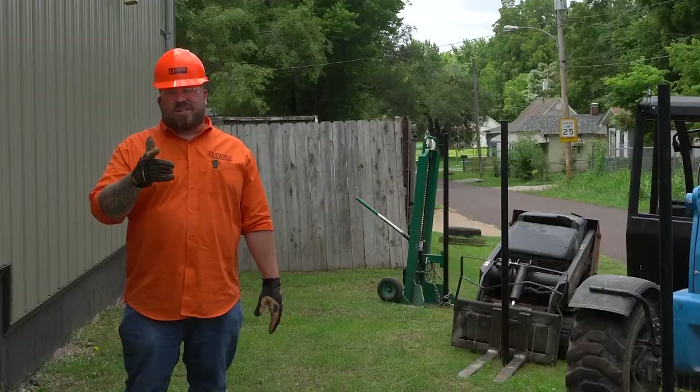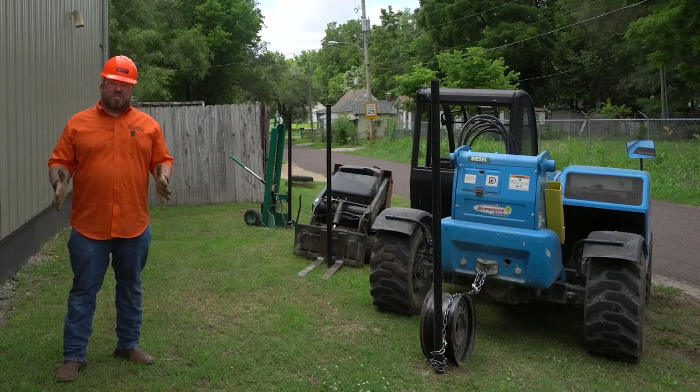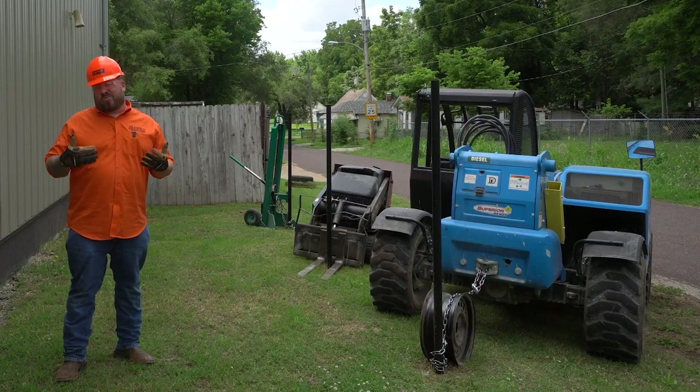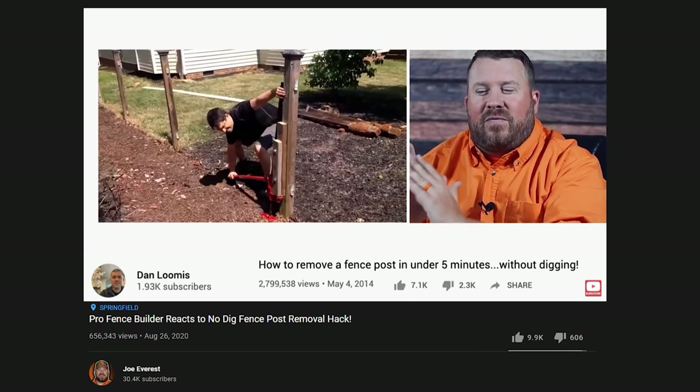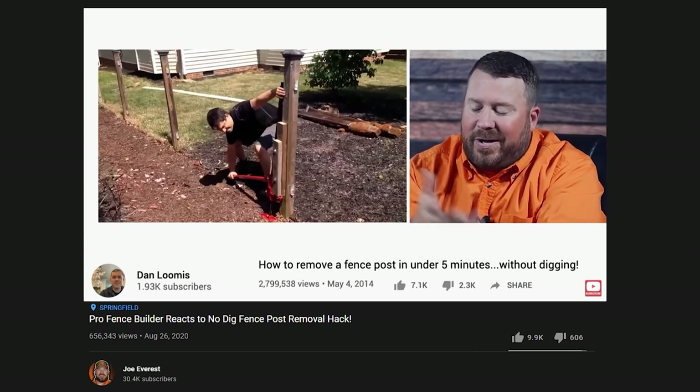What is up fence fam, Joe Everest the fence expert. Earlier this year we shared a reaction video of a no-dig fence post removal hack and it was generally well received.